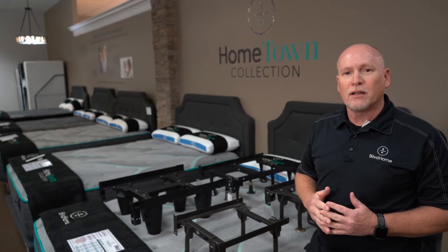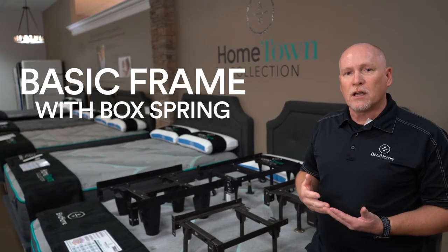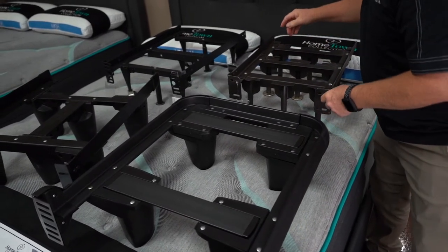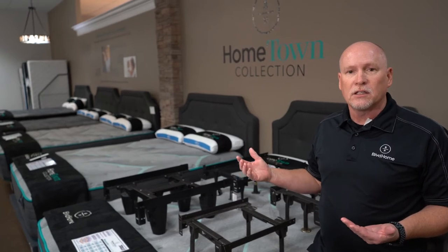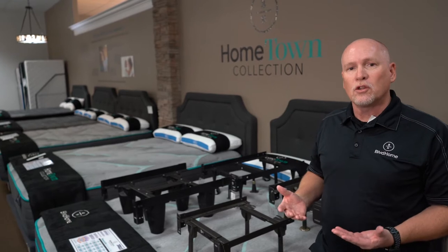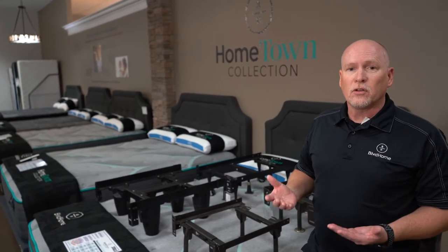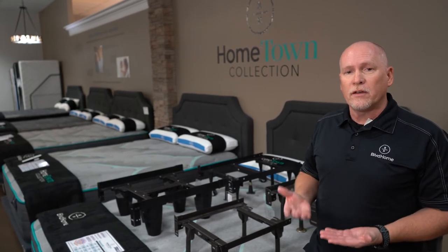The first thing we're going to talk about is just a basic frame with a box spring. It's as simple as a metal frame, which is inexpensive — anywhere from $39 in a full size up to about $69 in a king size. You kind of build off of that depending on how much strength you want, what type of mattress you're putting on it, and who's going to sleep on it. All those different things have to be taken into consideration when deciding on the foundation.